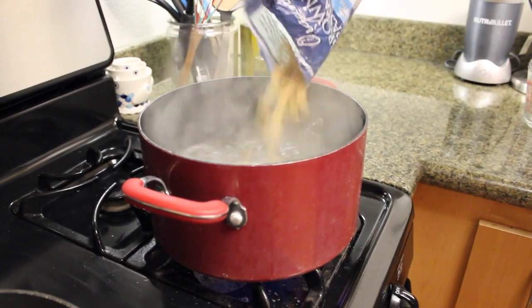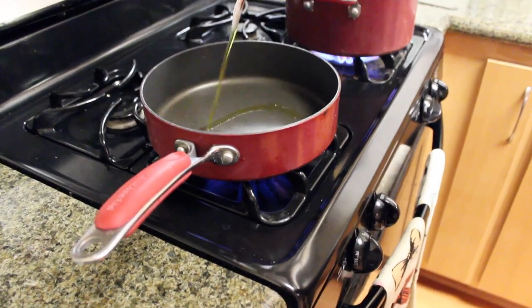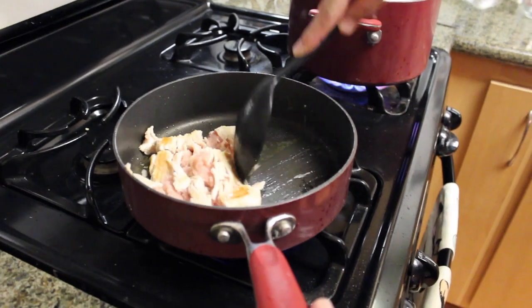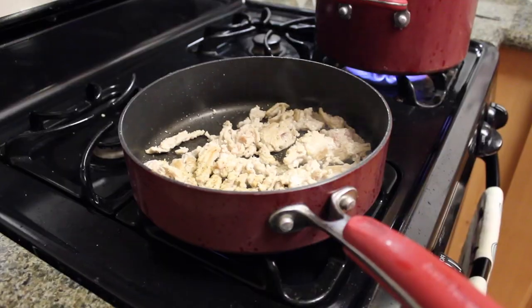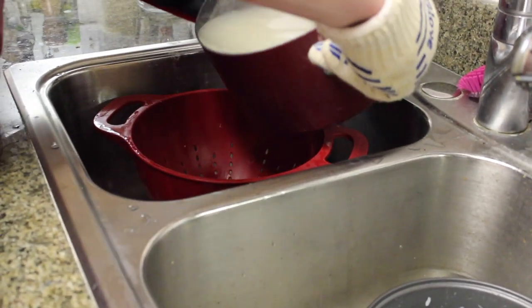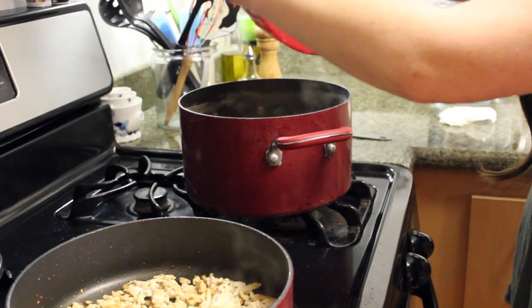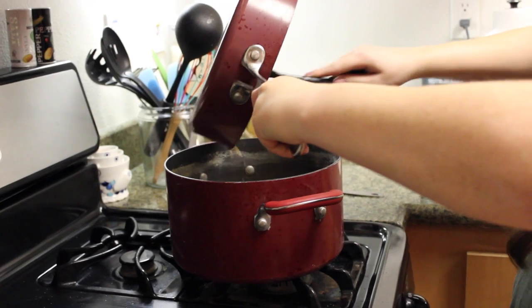First start by pouring your pasta into the water to let it boil for about eight to nine minutes. This is optional but we like to throw in some ground turkey — if you're vegetarian you can leave this out — just heat up a pan, put some oil in it, and cook up your turkey until it's browned. We like to season it with Mrs. Dash onion and herb seasoning. We put it on everything and since the turkey can be a little bland we just put a bunch of that on there. Once your pasta is done, drain it — don't be worried about the foam if you use brown rice pasta, that's normal — then put it back into the pot and add the turkey.